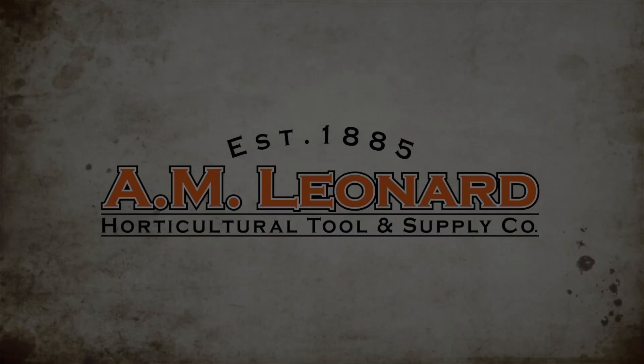A.M. Leonard — experience what thousands of other horticultural professionals already know. Great tools, great service, great value.